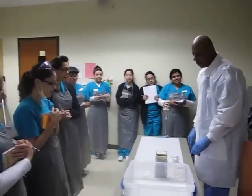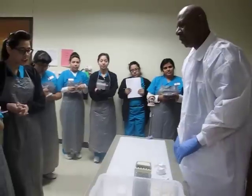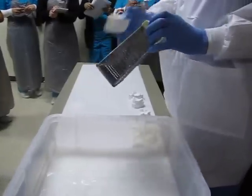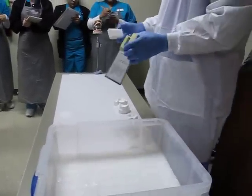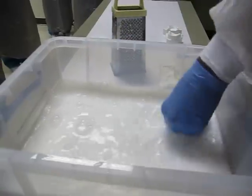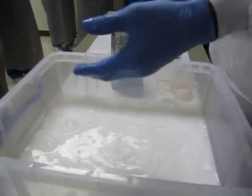A very simple procedure. Let's talk about, first of all, the solution. Basically, it's ivory silk that's been shredded in water and allowed to dissolve. It's a very kind of slippery, slimy solution. It feels pretty good.